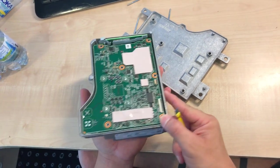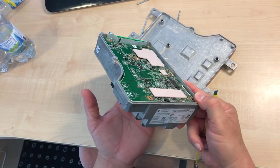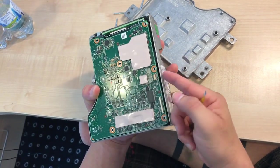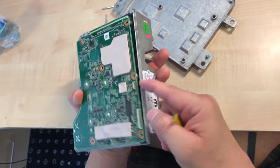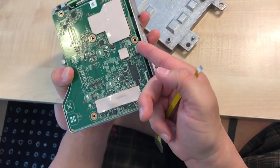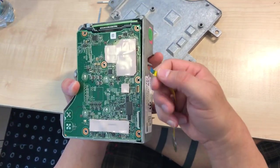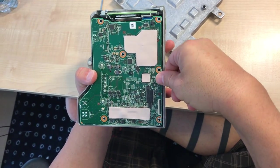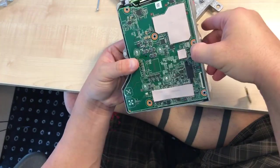What I like to do is push a little bit on the black connector so the PCB rises. Now you can see it's up, and I just open this little one — blue side up — and then I close it.